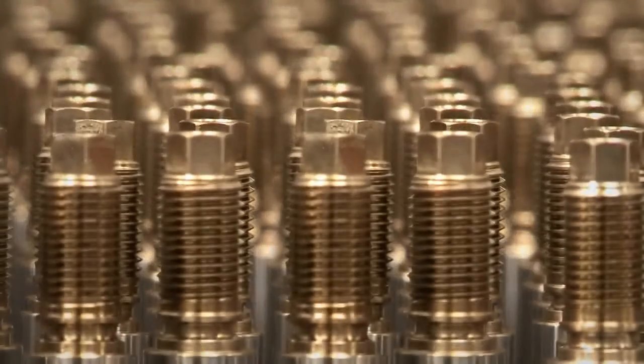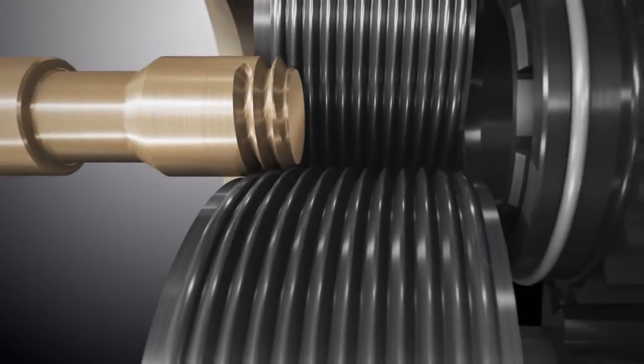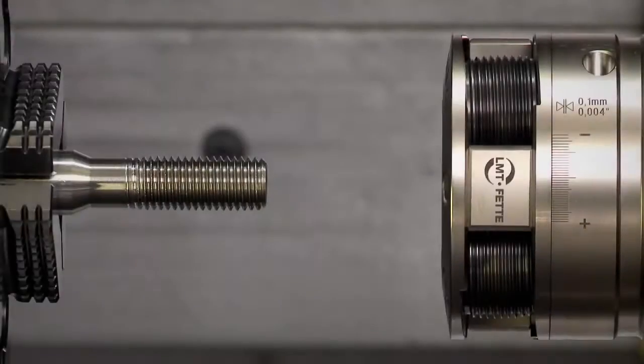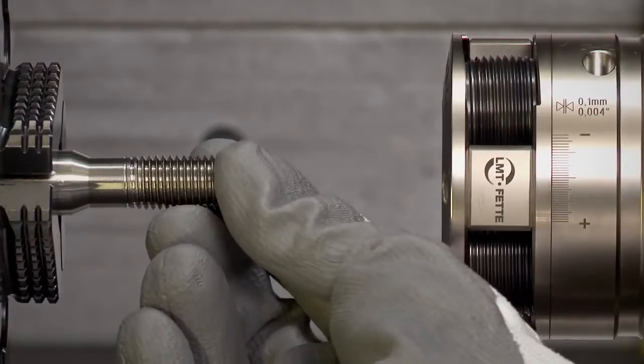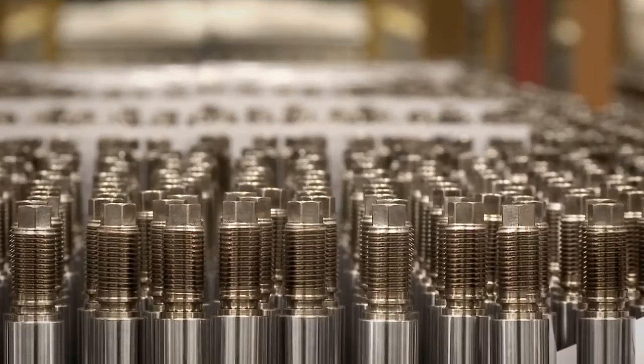Keeping those things together that belong together — rolled threads guarantee the highest levels of reliability and durability in demanding tasks. Increased use of high-strength materials, high quantities, and integrated production on tool machines create high requirements for thread rolling heads.